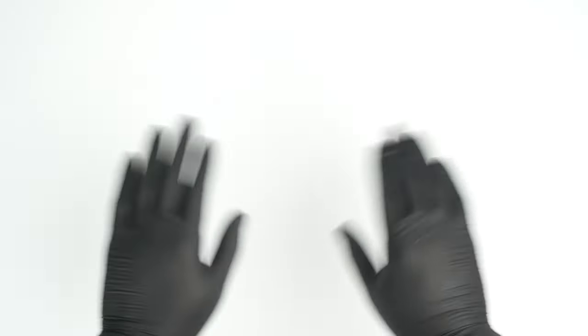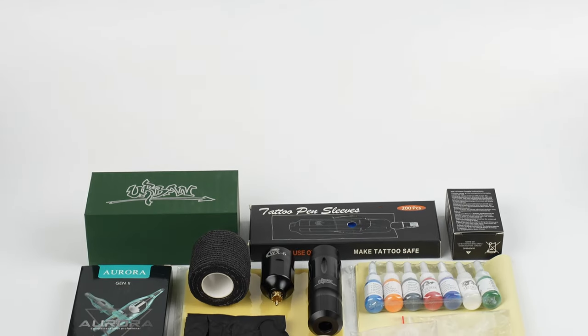Hi, welcome to Dragort Tattoo Official Channel. Today, let me show you how to set up an Urban Wireless Tattoo Kit.